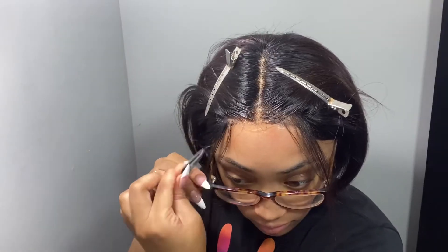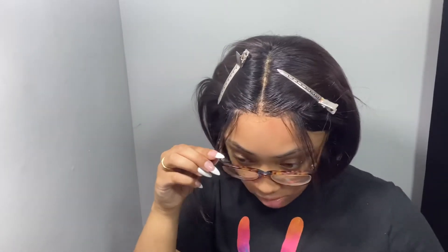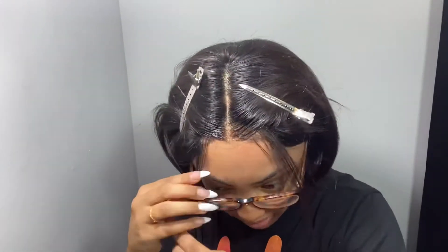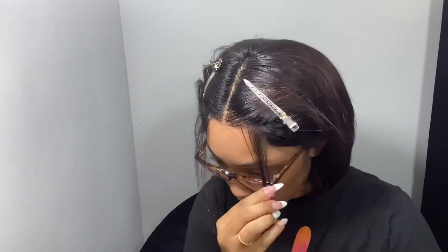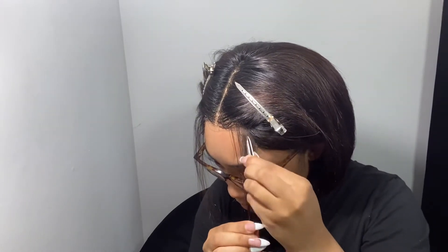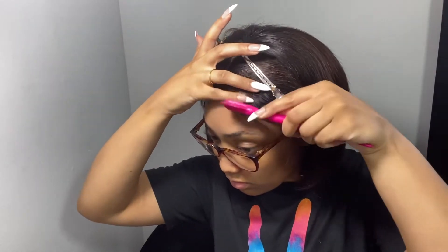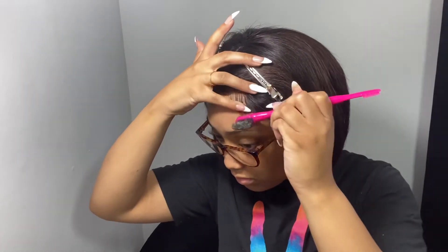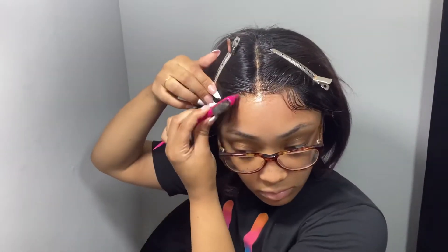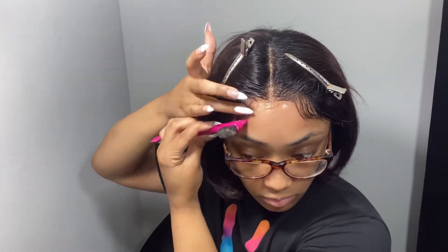So now that I'm done blending the lace in, I'm just adding baby hairs. You don't have to do this part — honestly, it would have been fine without it.